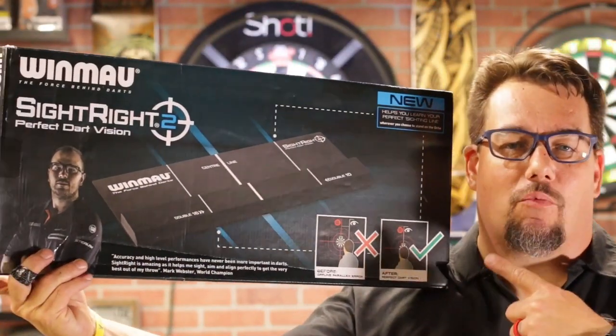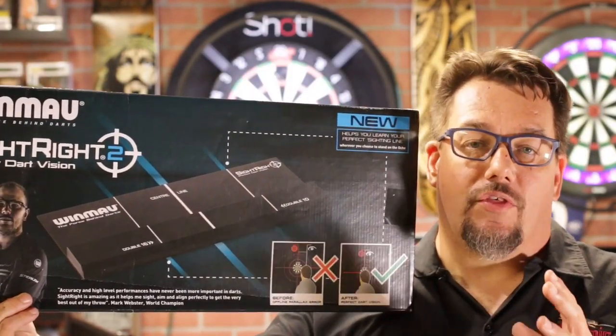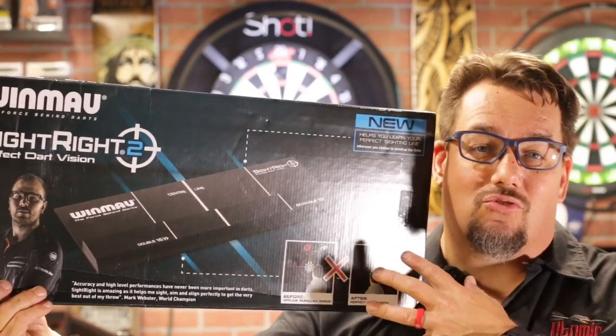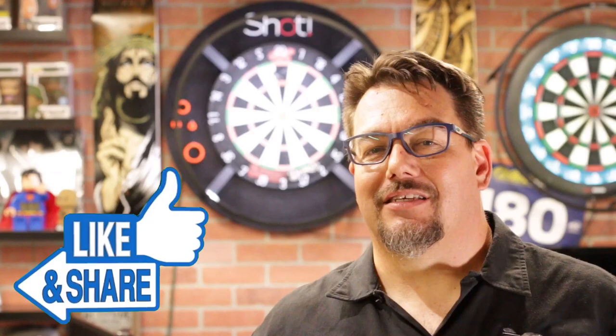That is a look at the Sight Right Too by Windmill Darts. This thing is pretty awesome — it's definitely giving me a different vision of the dartboard. I recommend it for anyone with a dartboard who's trying to get better. The shipping cost can be a hindrance for US customers, but it's an item you want when practicing, just for that confidence at the oche that you're in the right place. This has been Atomic Darts, I'm your host Matthew — thanks for watching, like, share, subscribe, and I'll see you on the next one.